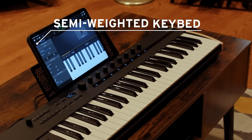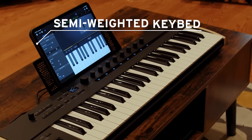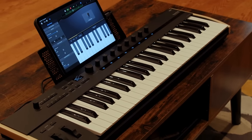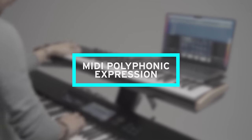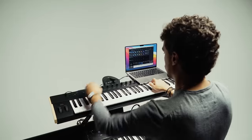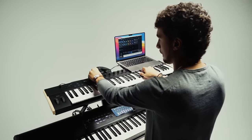KeyStage features a semi-weighted keybed with exceptional touch response thanks to both polyphonic and channel aftertouch, as well as MPE which stands for MIDI Polyphonic Expression. This enables you to apply unique and independent modulation to each note in real time for more nuanced and expressive control of MIDI instruments.